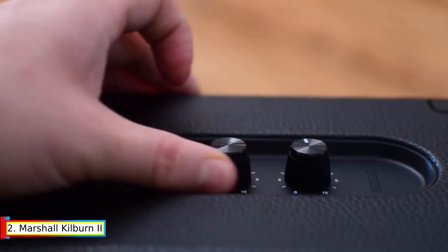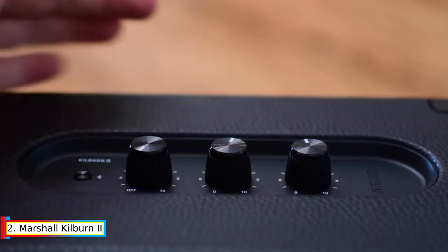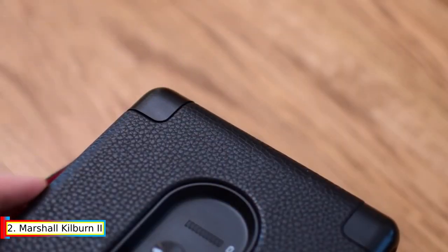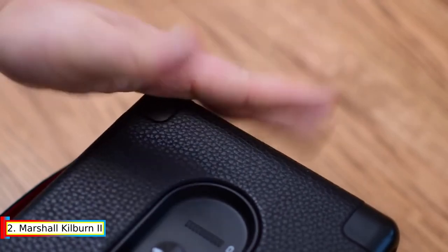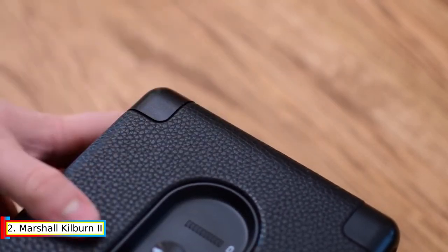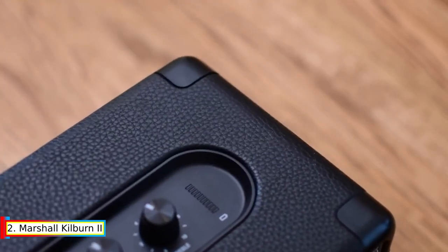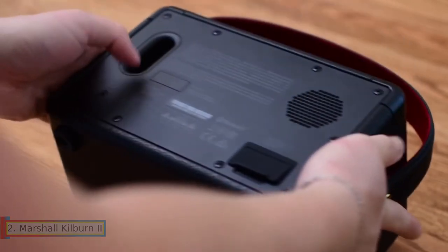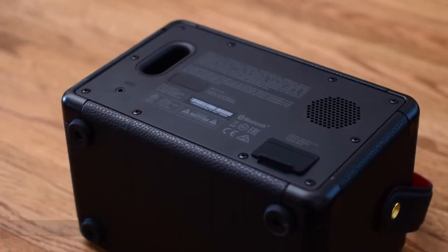Kilburn 2's top panel features analog control knobs for bass, treble, and volume, allowing you to fine-tune to your exact desired sound. It also has quick-charging capabilities — 20 minutes gets you 3 hours of portable playtime, while a fully charged battery can be reached in 2.5 hours.